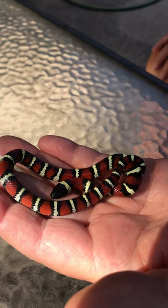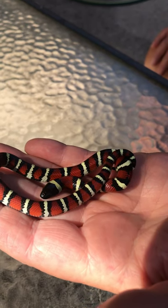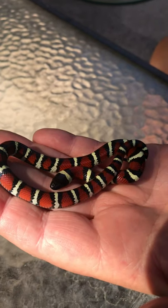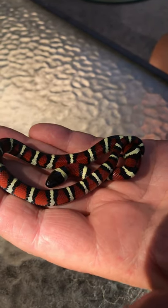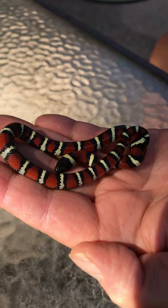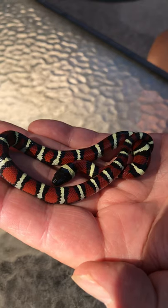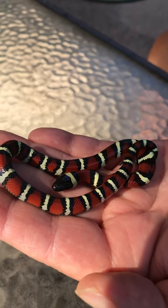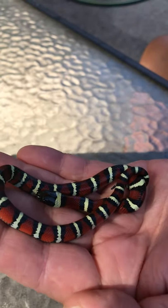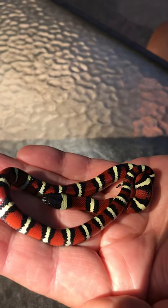I've had several people ask me about popping baby snakes to sex them, so I'm going to prepare this little video to help demonstrate how to do that. A couple things to point out first: it always seems to work better when the snake is fairly fresh out of the egg. I think after a while their muscle tissue firms up and it makes it a little bit more difficult. The other thing is I don't pop hognose snakes — I'll get into another video to explain how I sex those and why I don't pop them.